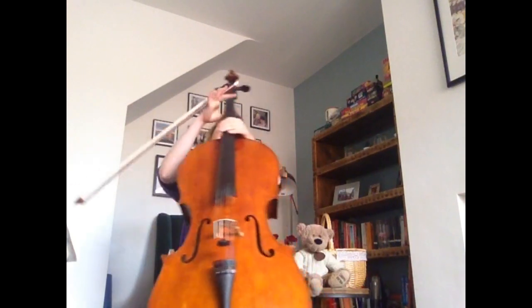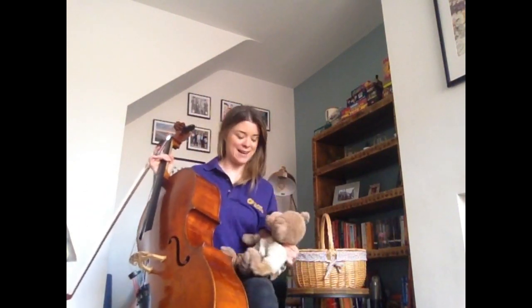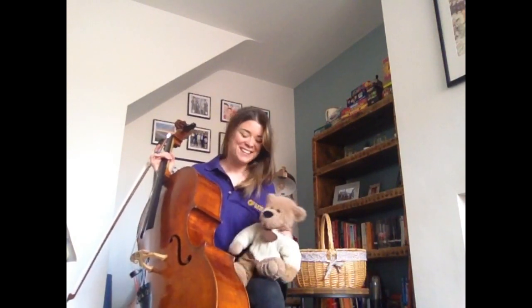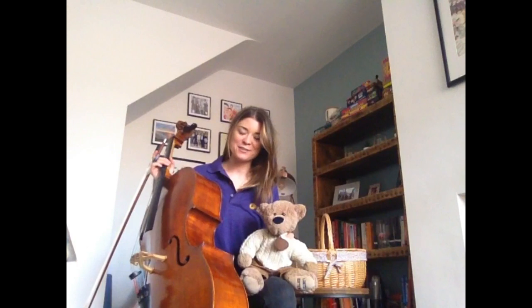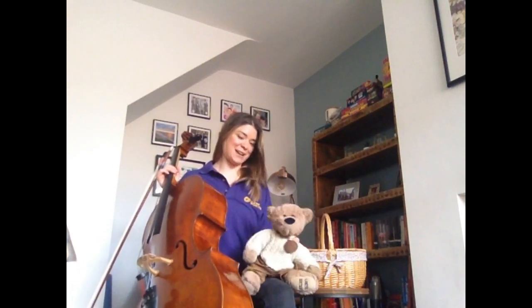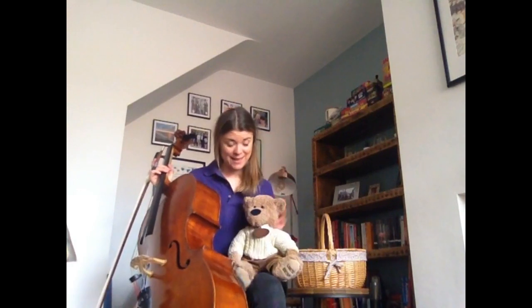You might have noticed I have a special guest with me today. This is Stan Lee, my self-isolation buddy. Stan Lee has been hearing a lot more cello than normal, but he's also very excited today as he's finally getting to take part in an Ulster Orchestra concert. Stan Lee doesn't usually get out much so he's very excited today.